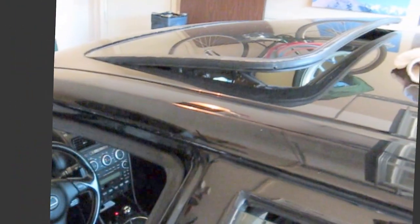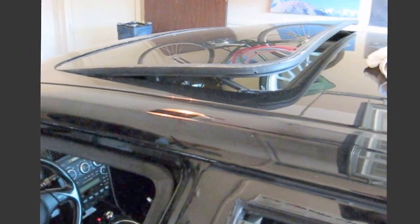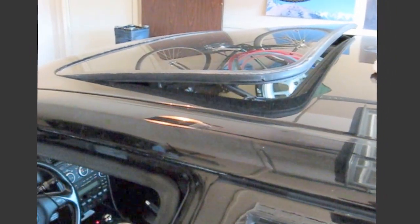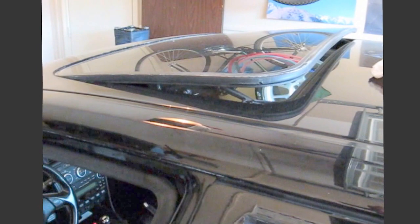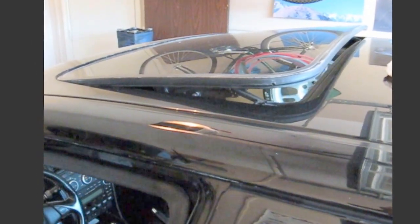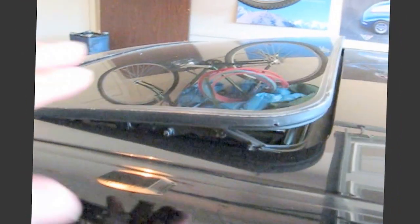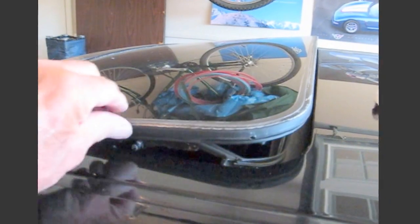Hi guys and gals, Froggy here. What I'm going to show you today is the moonroof on this IS-300. I noticed that the last time I was running the moonroof up and down there was a little bit of a shuddering or juddering.